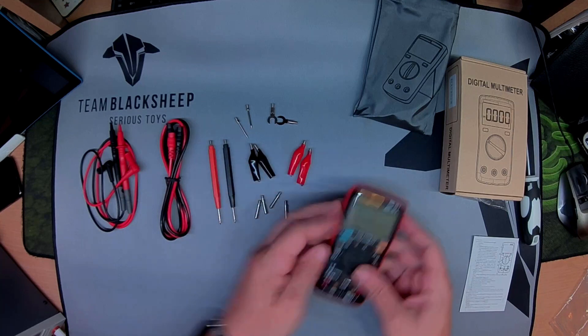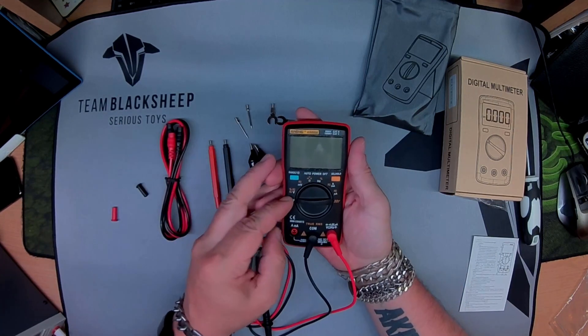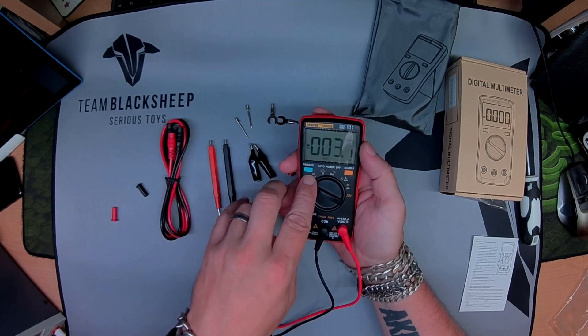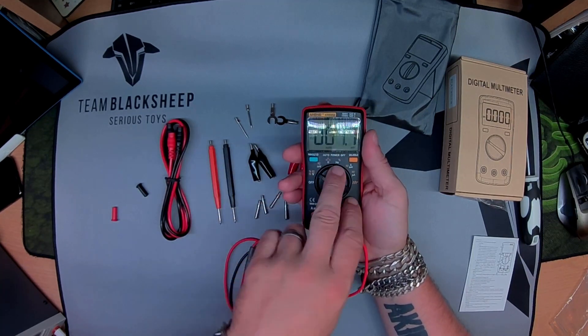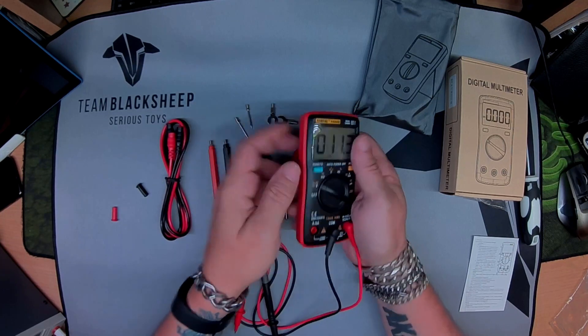It's straightforward, fully featured to some degree. Voltage, millivolts, amperage, hertz up here. Continuity, resistance, diode check.